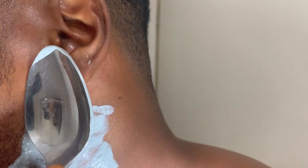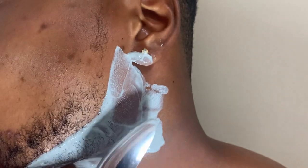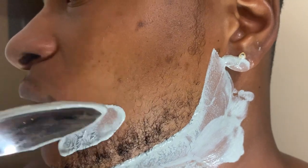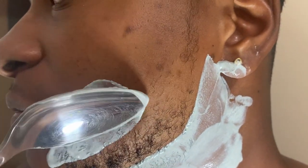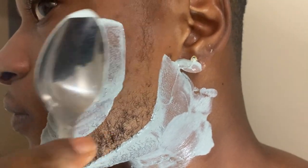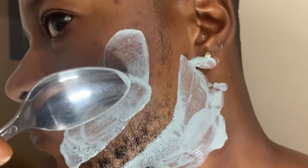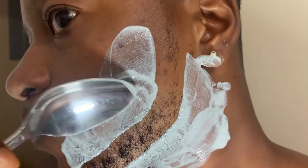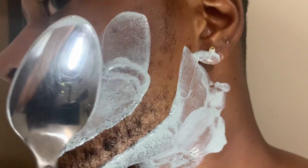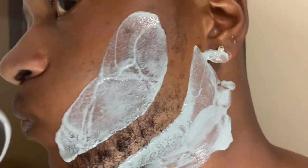Right here I grabbed a spoon. I normally use a spoon rather than the card because the spoon gives me better angles to work with, and yeah it just works well for me. If you guys have something at home like a ruler or something you want to use, sure, go ahead. I have a designated spoon that I use and it works perfect for me, so if you want to give that a try, no problem.